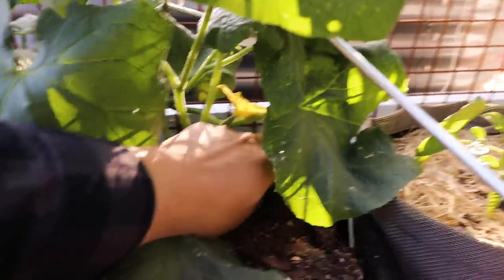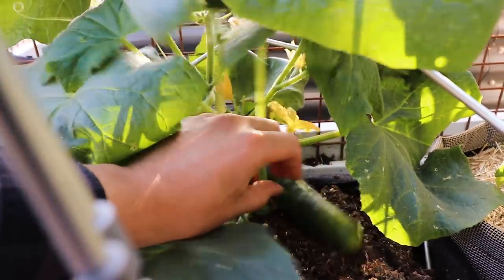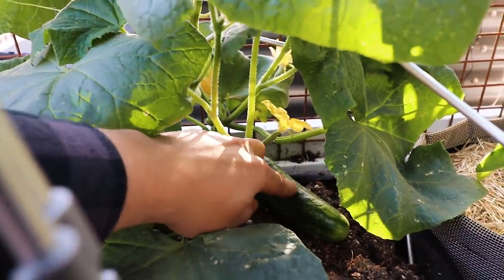This one is the classic — the one I'm growing the most of: Marketmore 76. It's a really big producer, but again, in the world of cucumbers, the varieties are almost endless. You really do have to explore to find the one that you like.